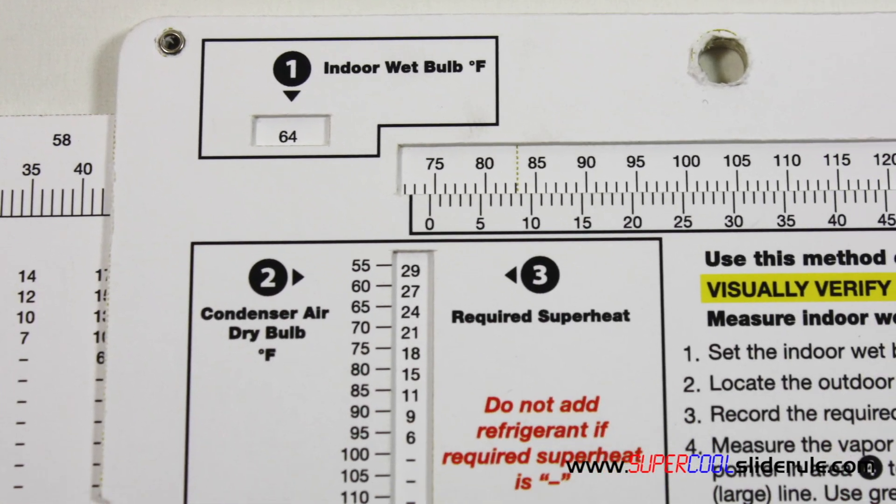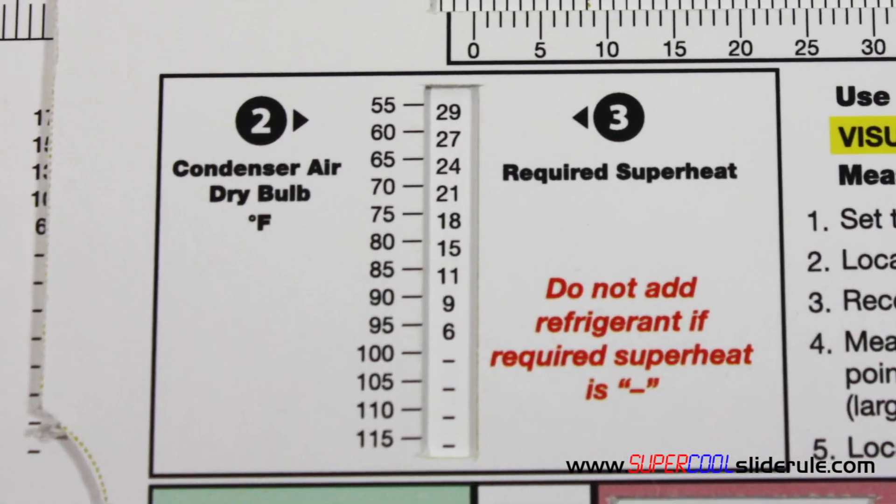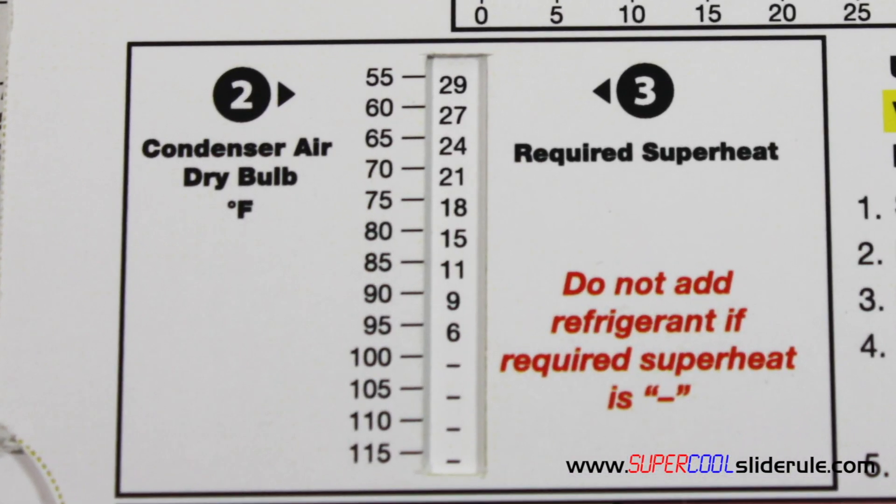Next, obtain the outdoor dry bulb temperature and locate that temperature in area 2. We will record the required superheat temperature directly to the right of the outdoor temperature. In this example, our outdoor temperature will be 90 degrees, so our required superheat is 9 degrees.